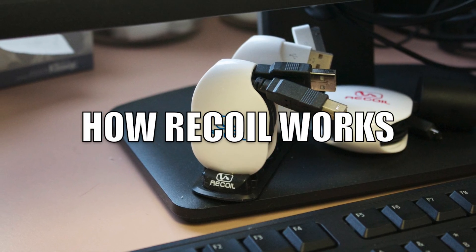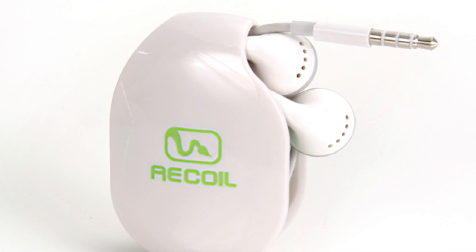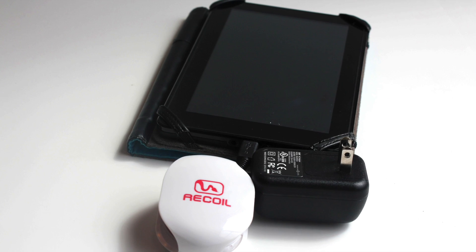Let's start with how your Recoil winders work. First, it's important to use the right size winder with the right cord. In the case of an iPhone charger, I use the medium winder. With smaller cords like earbuds I use the small winder, and for larger cables like a gaming charger or camera charger, the large would work best.